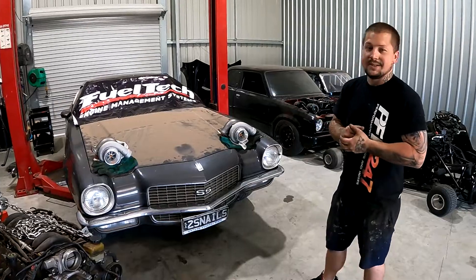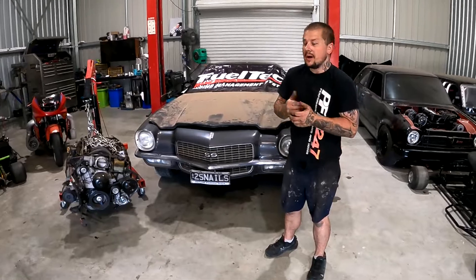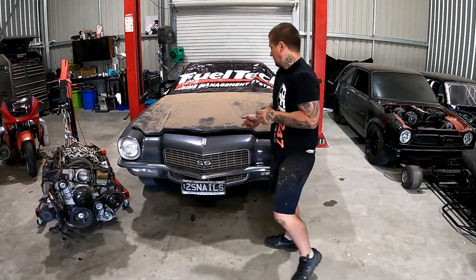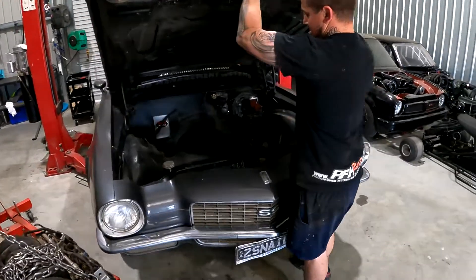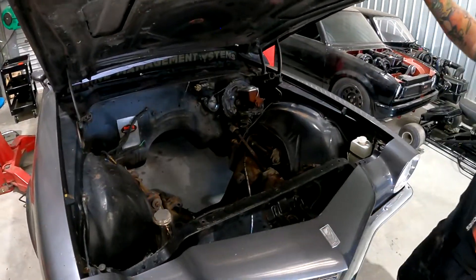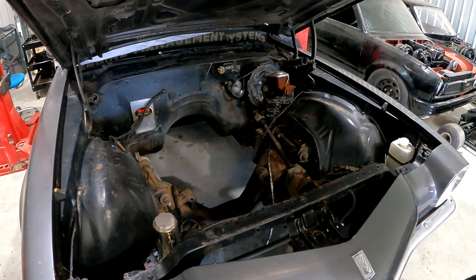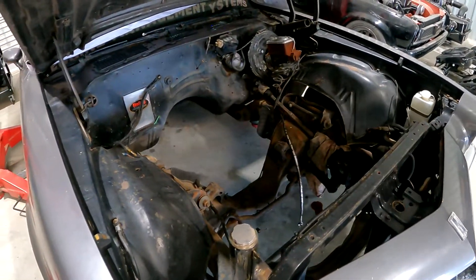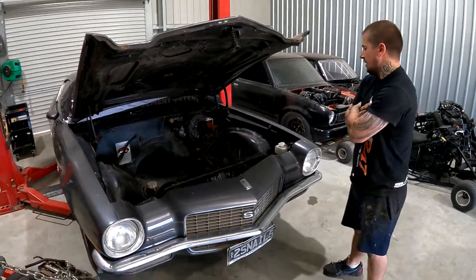Everything is a bit 1970s around here, but it should be awesome. I'll pop the bonnet and show you how much space we've actually got to work with. As you can see, we've got a bit of space in the engine bay. These old school cars are built very big in the front, so we've got plenty of room to put everything in.